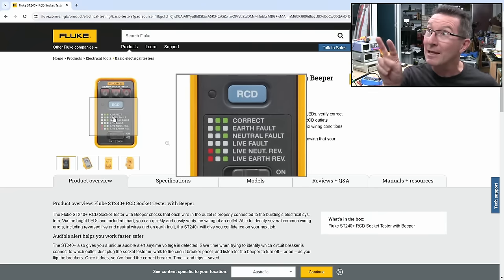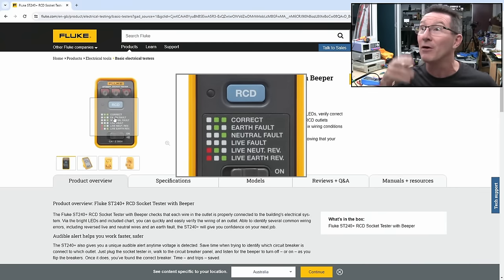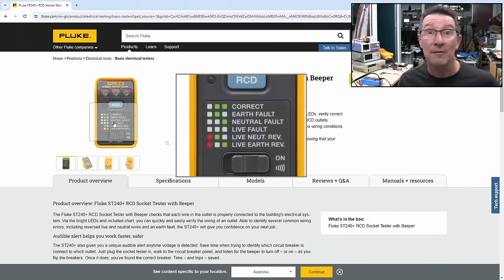If you've got the two LEDs on, it's correct. If you've got the earth fault, only one will be on. Neutral fault, the other LED will be on. If they're all off, your live is broken, or you've switched the power point off, or your circuit breaker's tripped, or something like that. The other two conditions, which include a red LED instead of a green one, indicate live-neutral reversed or live-earth reversed.